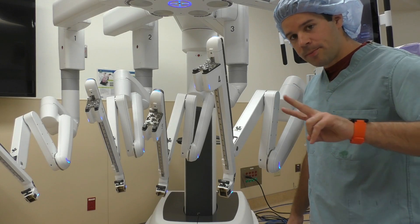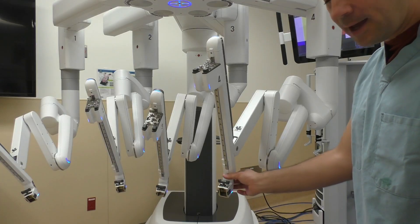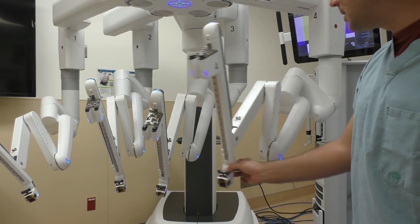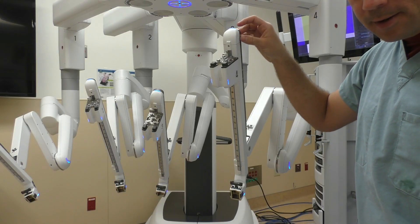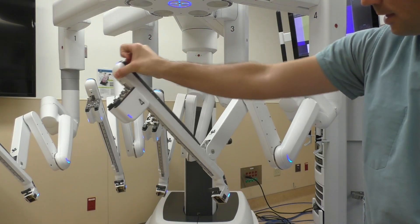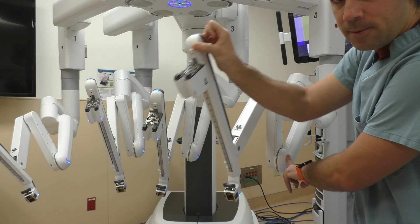We have two more buttons attached to each of these arms. There's one button at the bottom — the hand, I like to say — and that's going to move the arm side to side, up and down. And there's a button up here that's going to angle it left, right, forward, and backward.